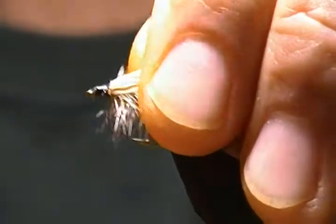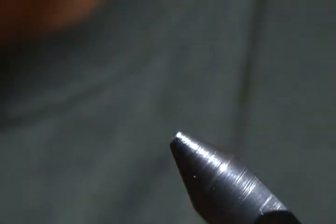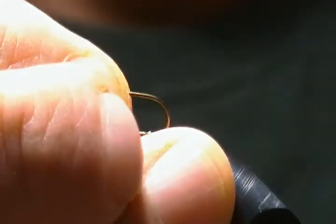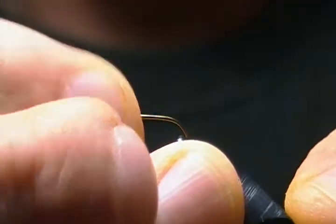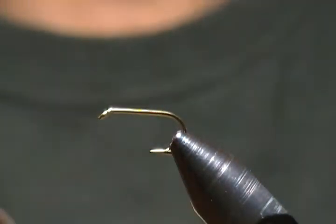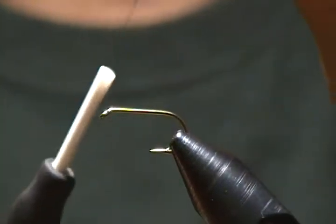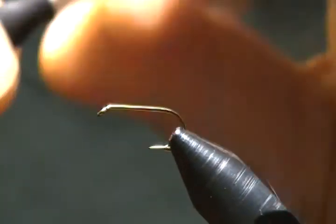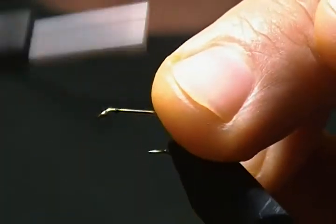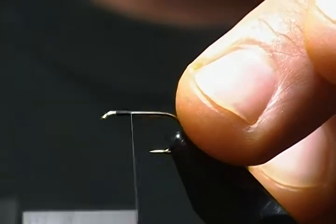I'll get a fresh hook in and get going. The hook I'm tying on is a Mustad 94840 in size 12. We'll get that locked in the vise. The thread I'm using is Veevus 14/0 black — you want to use a nice fine thread for this fly. We'll start just behind the eye, one hook eye length, and wrap back to the bend of the hook.